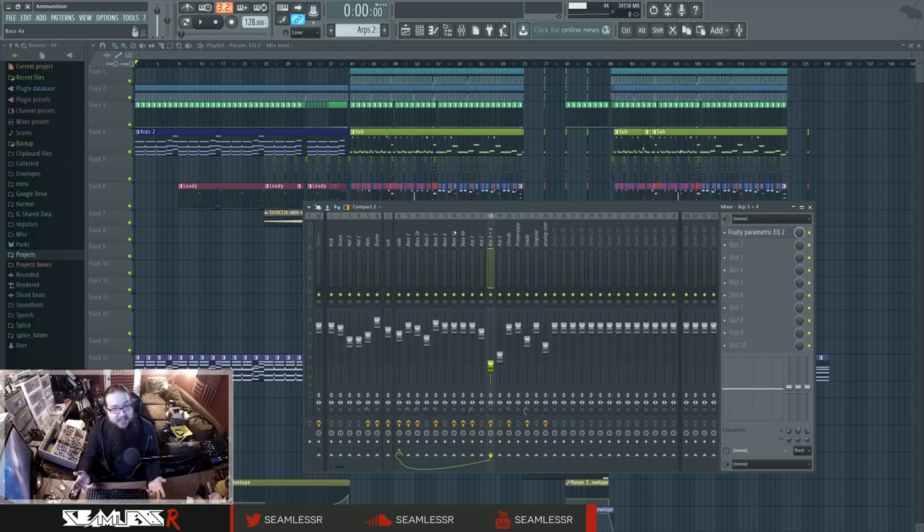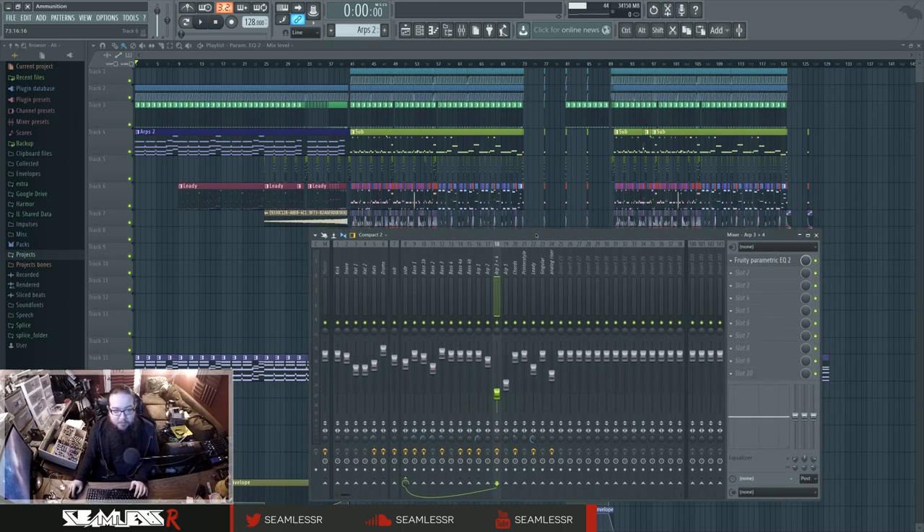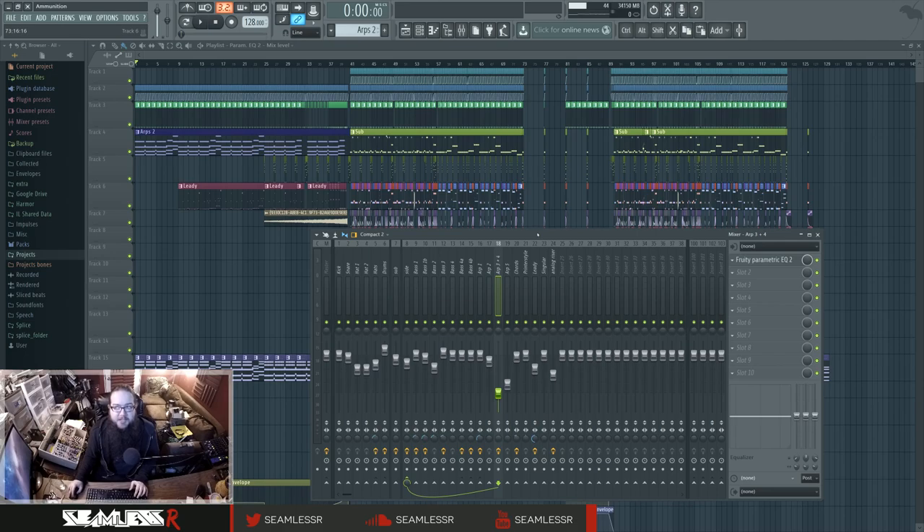That's as much a mixing decision as it is an arrangement decision. Things like how to make a fill pop against everything else and make the toms hit really hard — that's a lot easier when it's the only thing happening. Cutting certain things out to make more room for others as part of the song itself makes it a lot easier. It also helps when it comes to making stuff loud, because the loudest songs are ones that are doing the least amount of stuff.